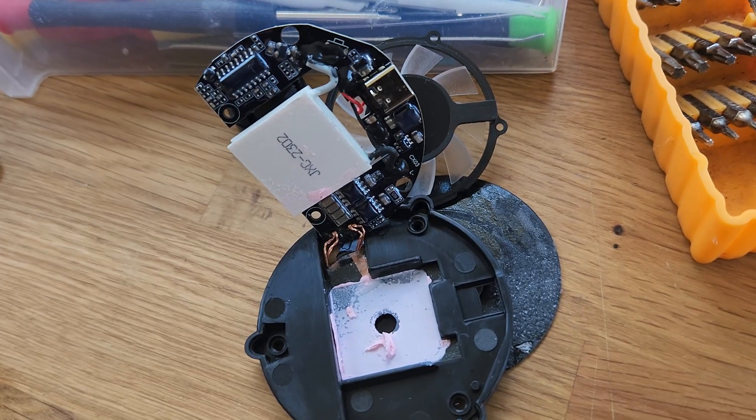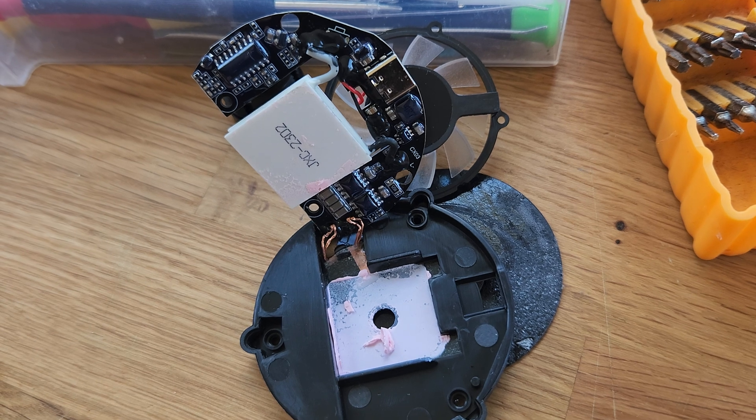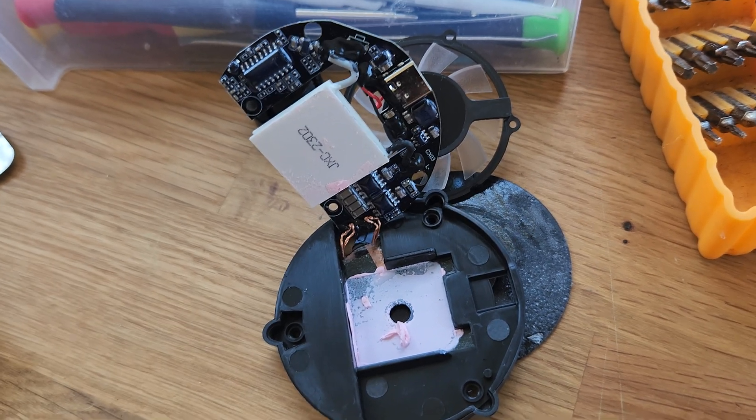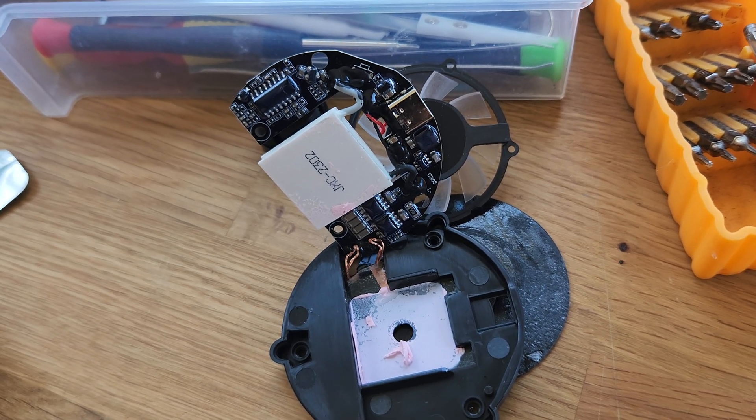Also, I didn't test this before disassembly — it does work well. It pumps heat away from the charging pad, does get cool to the touch, and does trigger 10-watt fast charging on the Samsung Fold 4. Thanks for watching.